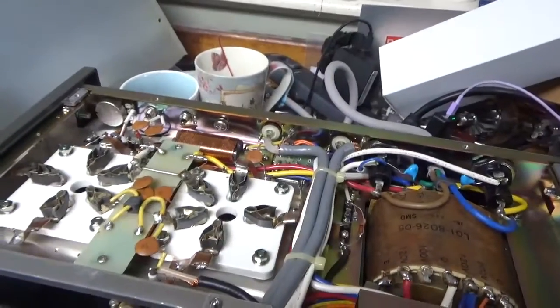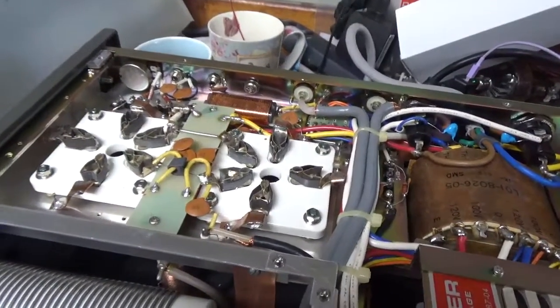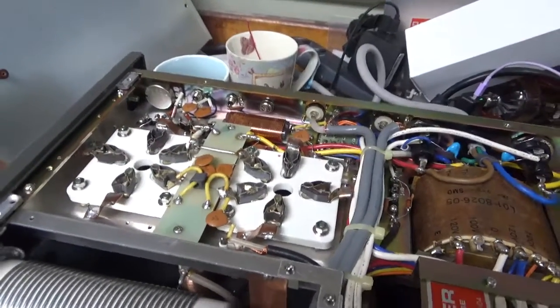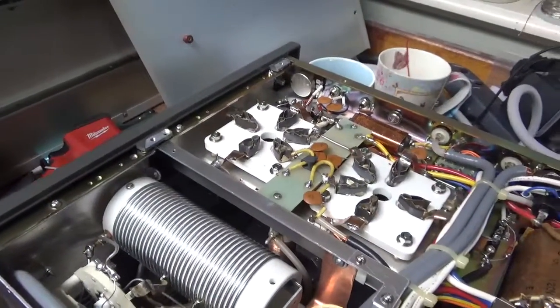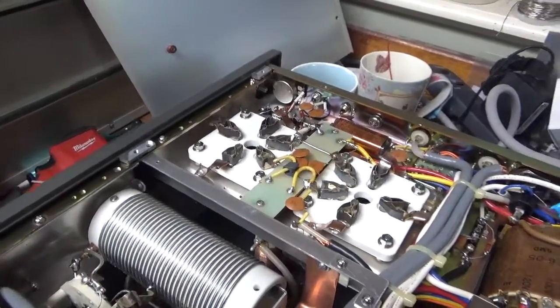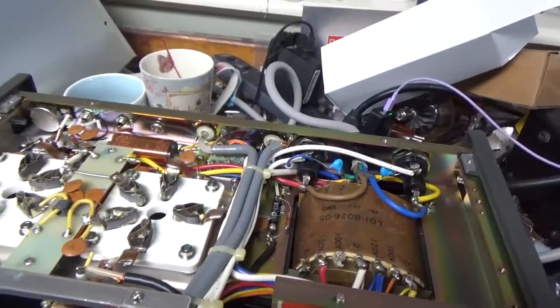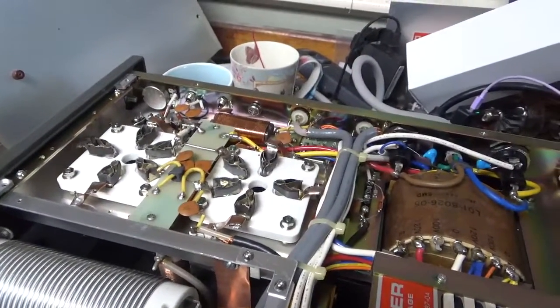I did an Ameritron AL811 the day before yesterday — I just haven't posted the video yet, I need to post that. Yesterday I was working on the Harbach box stuff, unboxing stuff, and more stuff's on the way. I worked on the protection board for that 160 through 15 meter amp also. I've just been super busy here, but I have another amp to ship today.